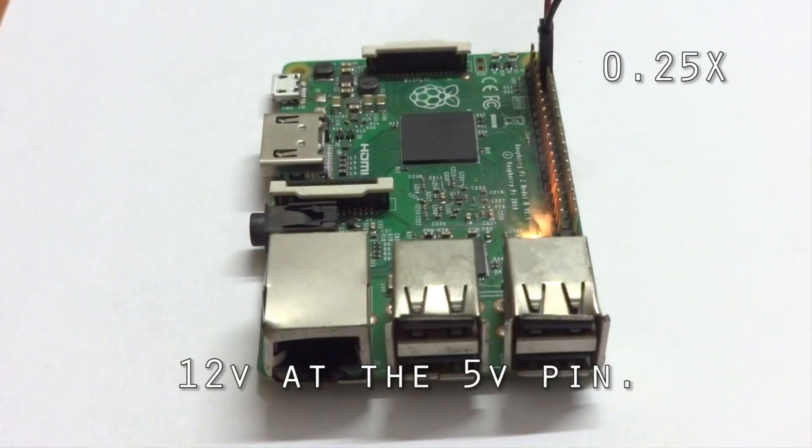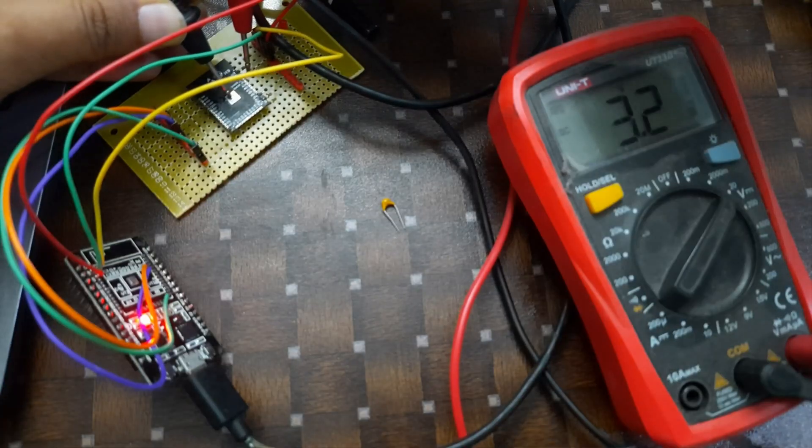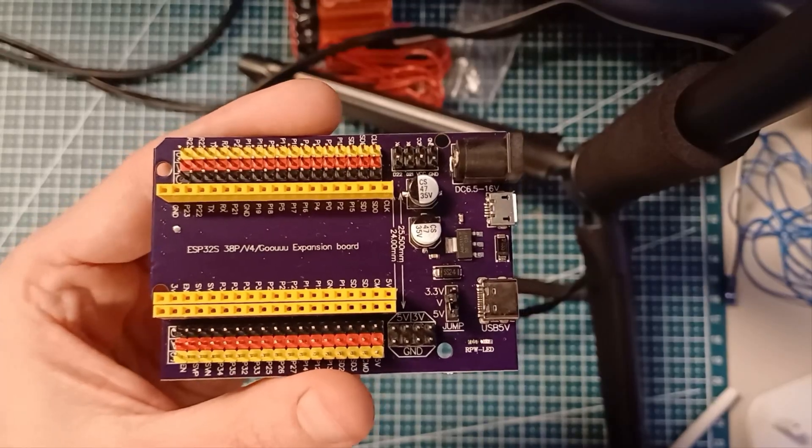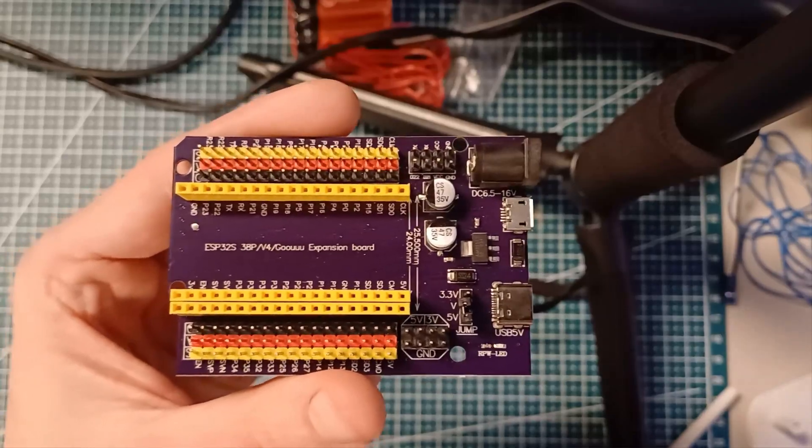In most of my projects involving electronics and circuits, if something goes wrong, it is the power. It is way too easy to get magical smoke out of the breadboard, or quite the opposite — find out the controller board browns out when the motors draw too much current. Both of these things happened with the Dalek robot. I burned one ESP32 extension board by connecting a 15-volt power supply to it. It is rated for 6.5 to 16 volts, but I guess they lied.